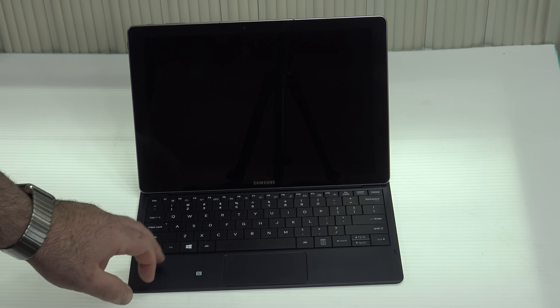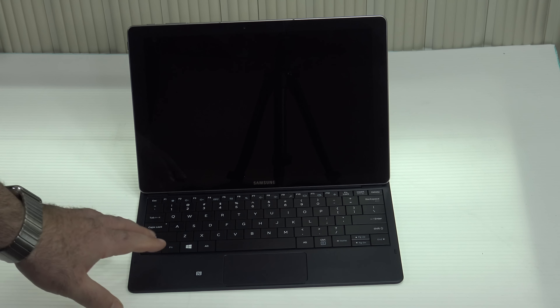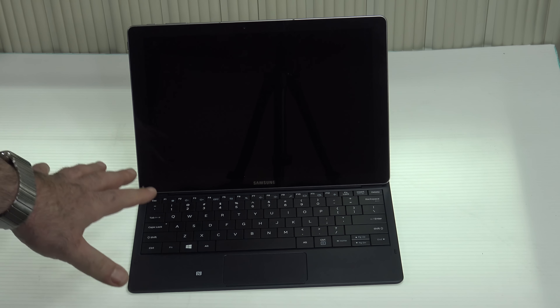The other thing I prefer about the Surface Pro 4 is that this keyboard does not have a backlight. This keyboard should have had a backlight — Samsung, for whatever reason, whether cost-cutting or otherwise, chose not to include one. That's a big negative in my book. If you're comparing to the Dell XPS 12, that device at least had a nicely backlit keyboard. Here you don't get that, so that's a big negative as far as I'm concerned.